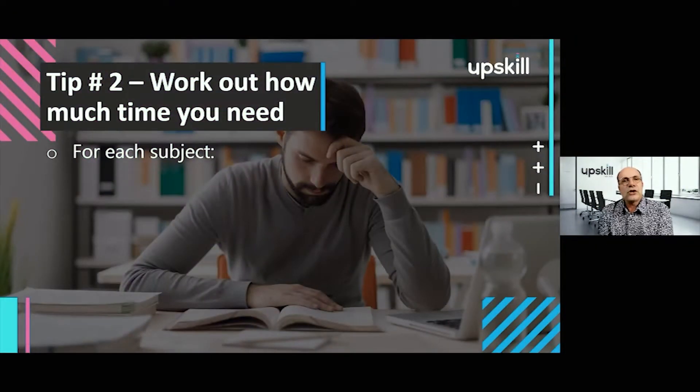Tip number two is to be very conscious of your time. You need to figure out how much time you need for your revision, and this should be done for each subject you're going to be studying. The way to work this out is to take the different subjects that you are revising for and ask yourself a couple of questions.